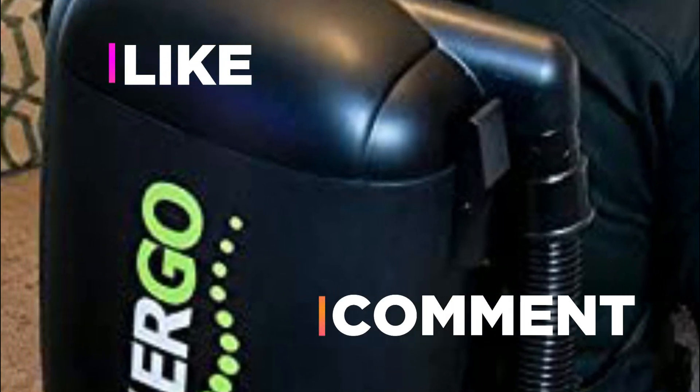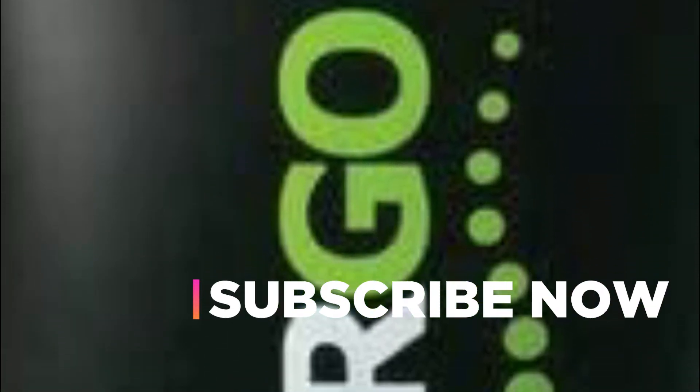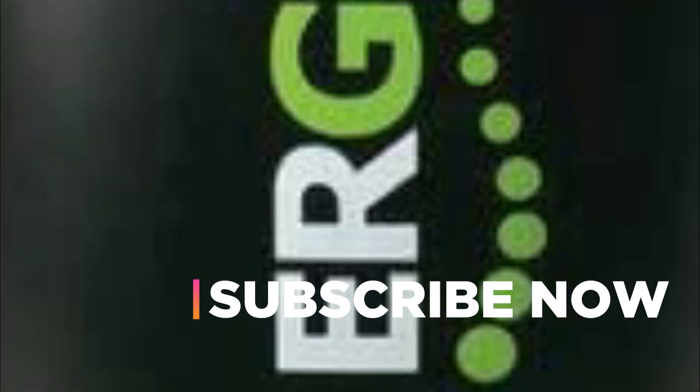Hope you found this video helpful in finding the best backpack vacuum. If you found this helpful, please give a like and comment your opinion telling us which one is perfect for you. Subscribe to our channel to get the latest updates on different product reviews.